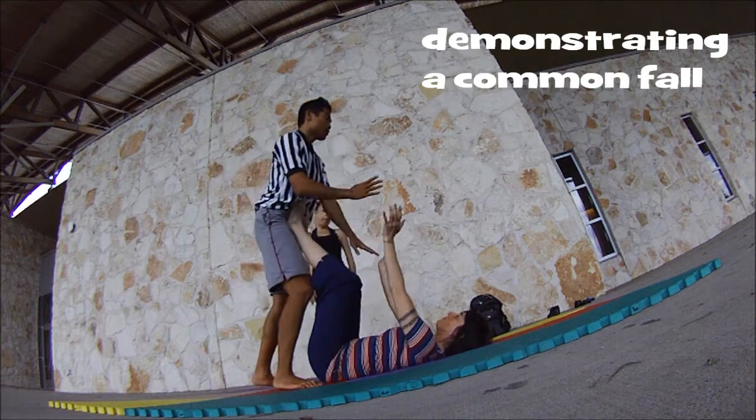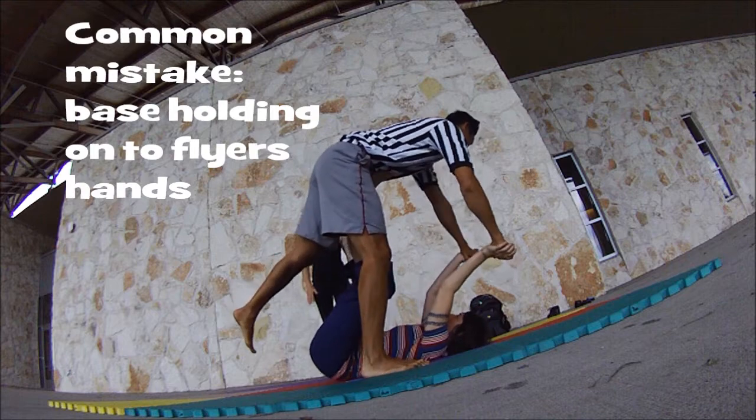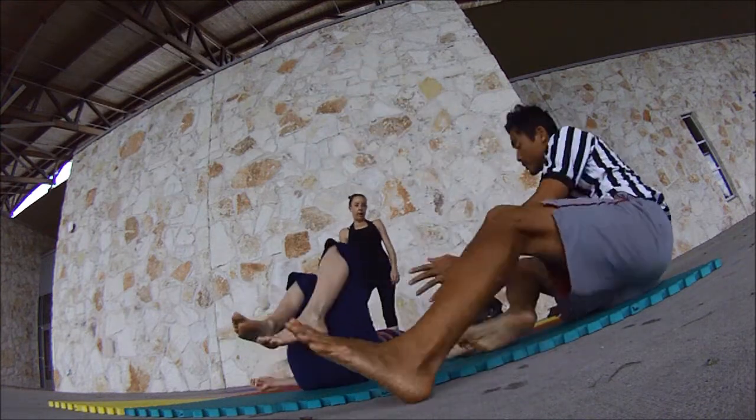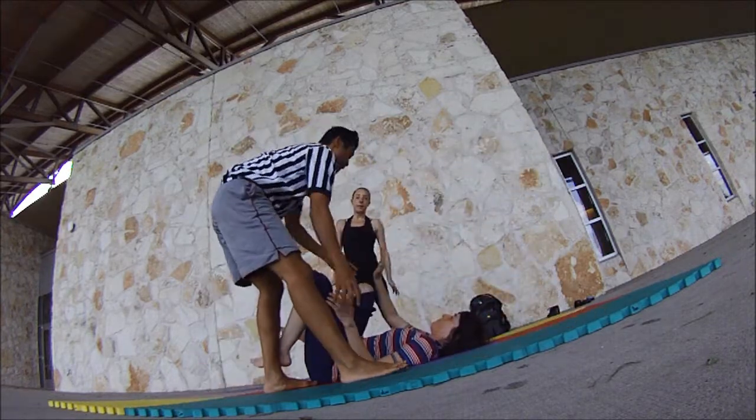If you're coming — this is a real common fault. The base pulls onto the hand, and so the player doesn't have anything to touch with their feet. Bring my feet, bring my head. Is that right? Yes.